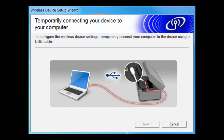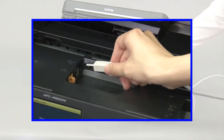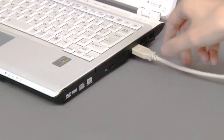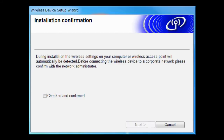Connect your machine and printer using the USB cable. Select the recorder by Step Next and click Next. Click Next. Confirm that your wireless connection is OK, select checked and confirmed, and click Next.